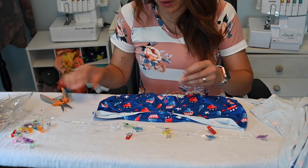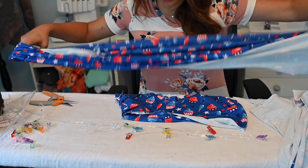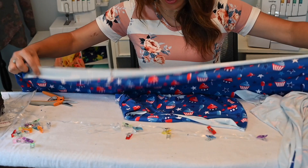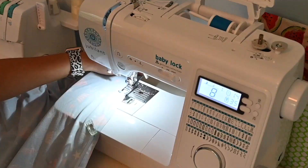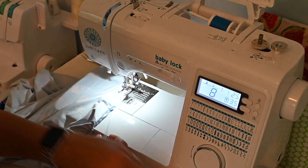For the bottom tier I'm not using clear elastic since I'm running low, so I'll gather it with two rows of basting stitches. That's another gathering technique — we have videos on gathering techniques on our YouTube channel so you can find your preferred method. I'll gather the bottom tier to the width of my first tier.